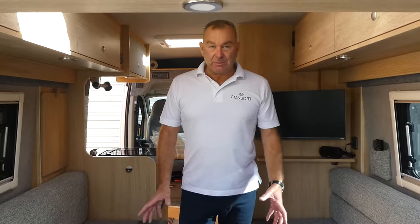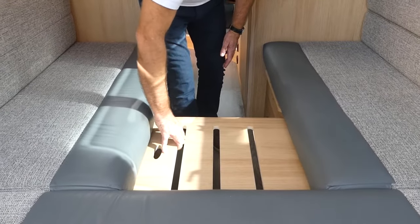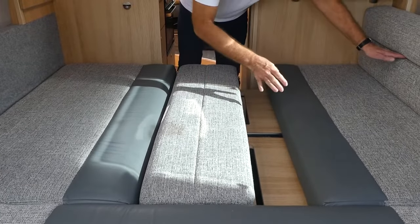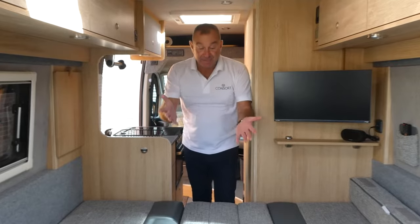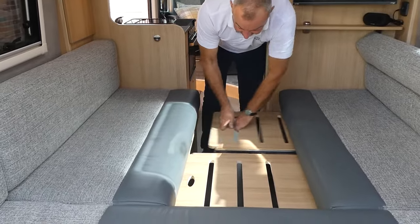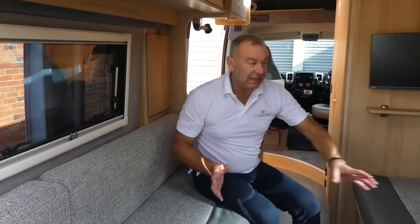One of the first things people ask is how easy the bed is to put up. These two Easy Glide panels slide out across and meet on the other side. That cushion sits on there, and this cushion sits in the middle. The bed goes together really quickly — we reckon around 10 to 15 seconds. In reverse in the morning, the cushion sits back, the other cushion goes back to the side, and the panels slide back very easily. It's a really simple bed system. Under here we've got storage for your bedding.